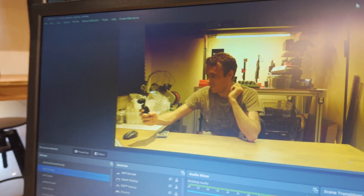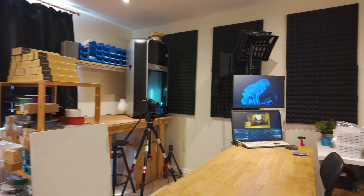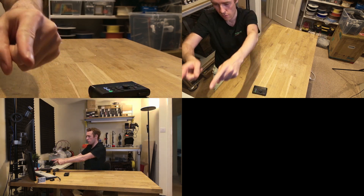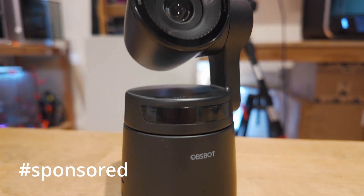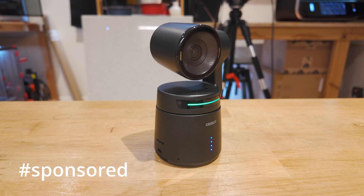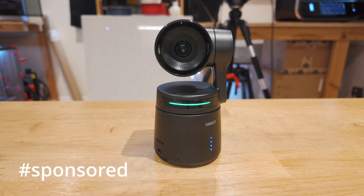Hello everyone and welcome back to Vector3D. Today I'm going to show you how to upgrade your streaming and recording setup to a multi-camera system like this, without needing an expensive HDMI capture card. The core part of this multi-camera solution is the Tail Air by OBSBot, the sponsor of today's video whom I contacted to ask about their multi-camera products. They've kindly provided three cameras plus accessories for me to use.